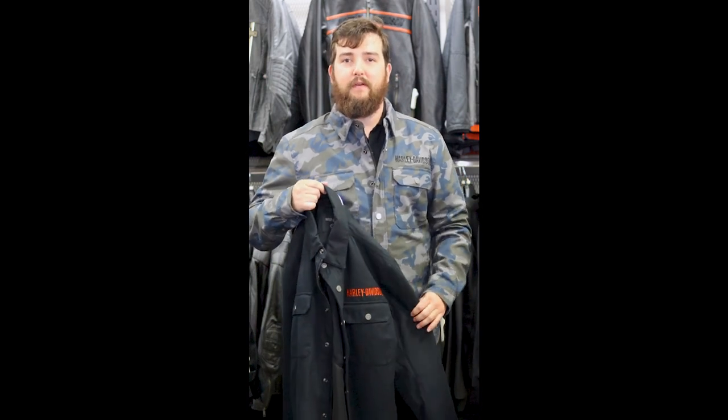What's up guys, it's Isaac at Back Road Harley-Davidson. I'm here to talk about one of my favorite riding shirts, the operative riding shirt jacket. Now you might have heard us talk about the 120th anniversary editions, but these jackets are awesome and they're available in a ton of different styling options.